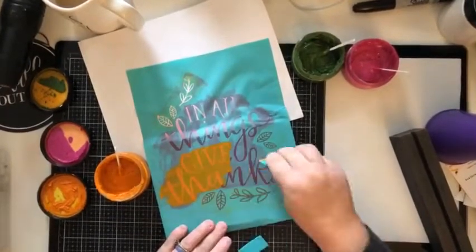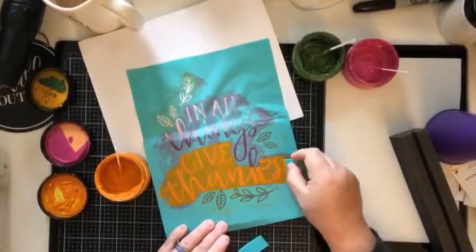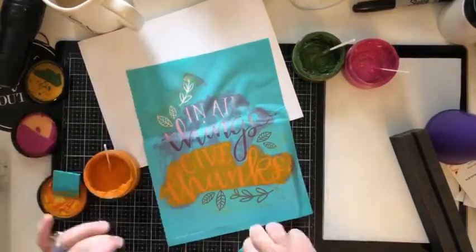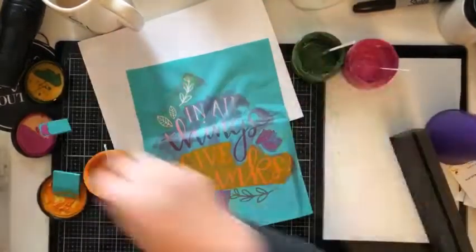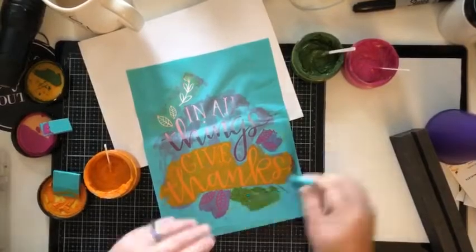I used half of my small squeegee and the orange peel chalk paste and I put that all over the 'give thanks.' I made sure to get all my excess up, put it back in the jar, then I came in with the wild berry and I did just the cute little leaves, and then I used the garden herb to do the longer leaf branch.